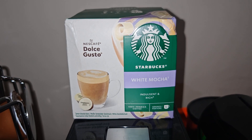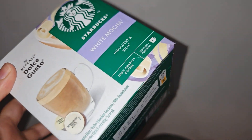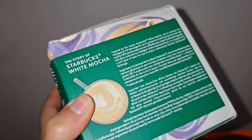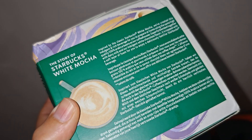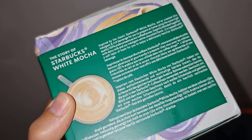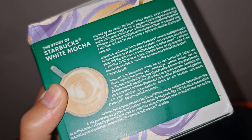In the box it has six servings of coffee. As you can see, inside this box there are 12 capsules. Each serving contains one capsule for milk mixed with the white mocha natural flavor, and another capsule for the espresso.